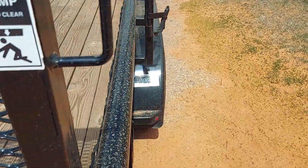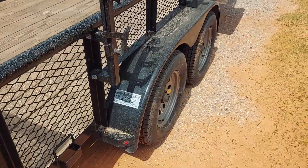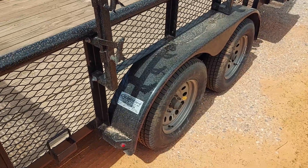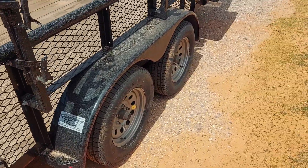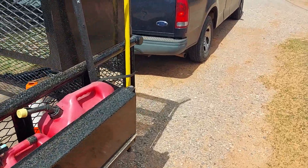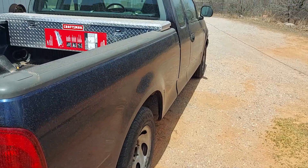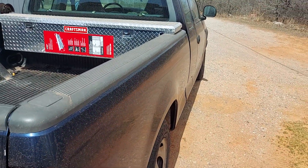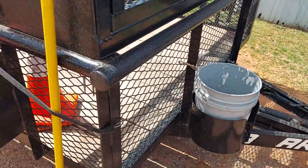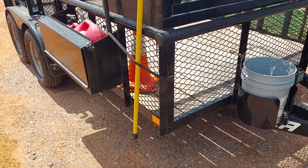Guys, I washed this trailer, all the equipment, the trucks, and everything. Then we had some storm come through and dirtied it all up. Believe me, I did wash everything — it just doesn't look like it now. Anyways, this is it, this is what I'm running into — my problem here.